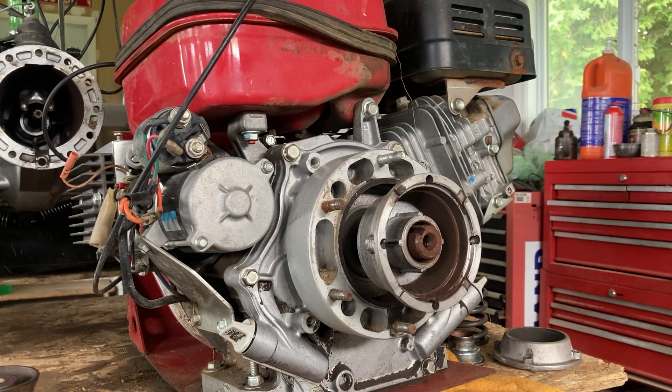This video is going to be about changing the clutch on a Corsaro R15 or a Grillo G85 to G110. They're the same machines. Ergonomically, they're a little different, but the crankcase and the clutch are all the same between the two machines.